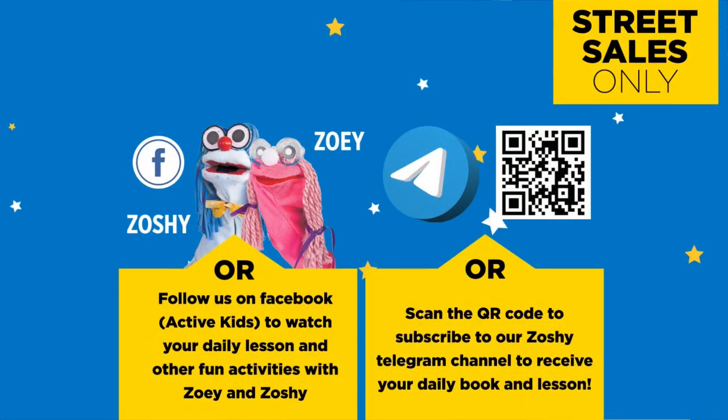Follow us on MyZone Facebook Active Kids to watch your daily lesson and other fun activities with Zoe and Zoshie.